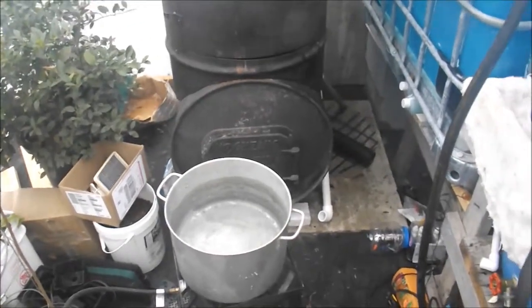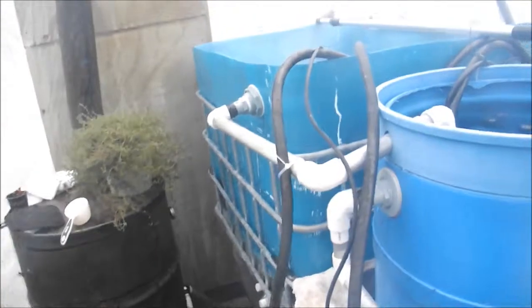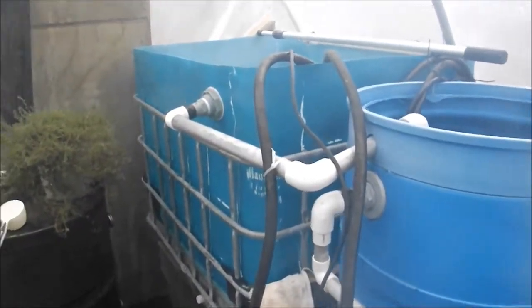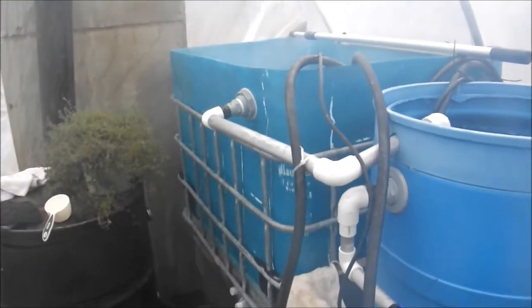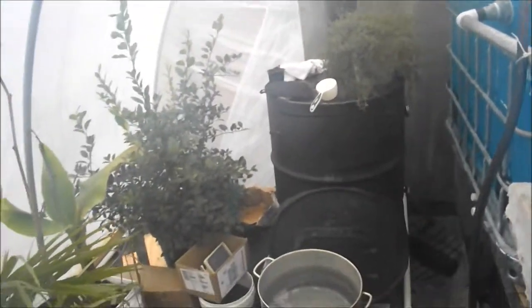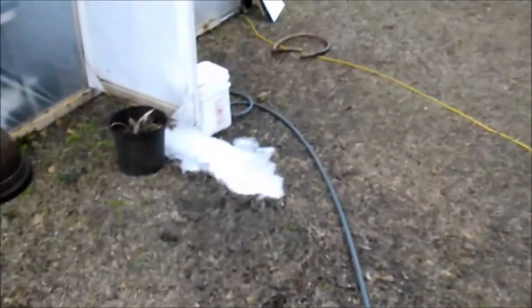Once I get about 30 gallons in it, I'll start washing it with the brush to see if I can break that film away. When you buy these totes you're told that they're food grade and such, but without labels you really don't know where they came from or what was in them. So if you can find some with labels so you actually know they're food grade — or if not, at least you know what you have to do to get them clean.